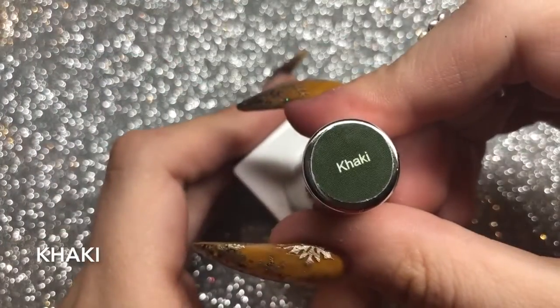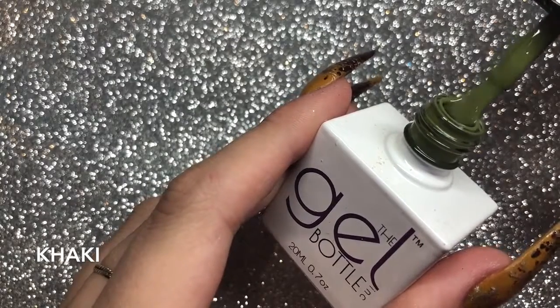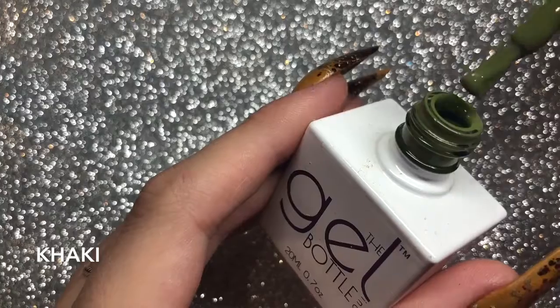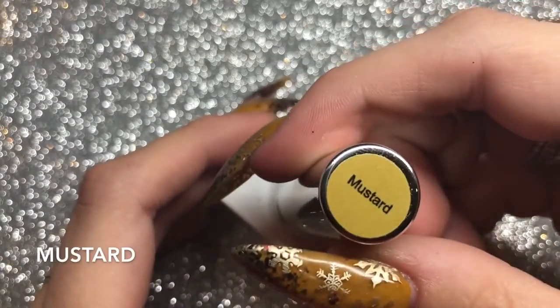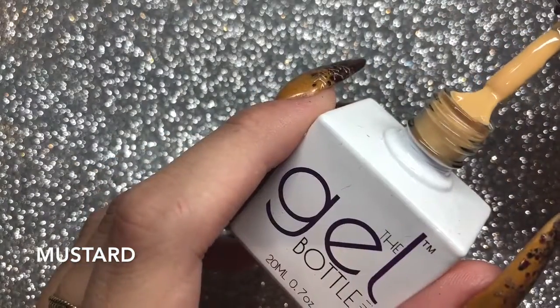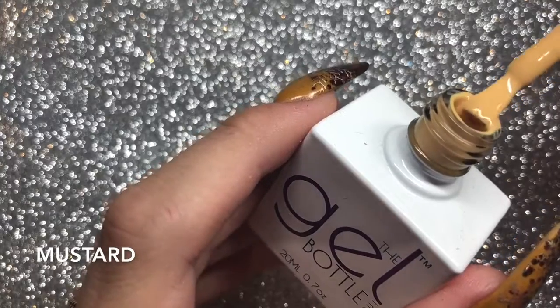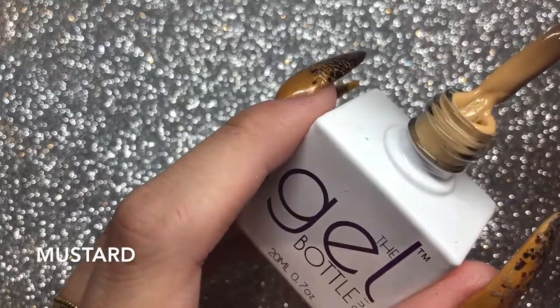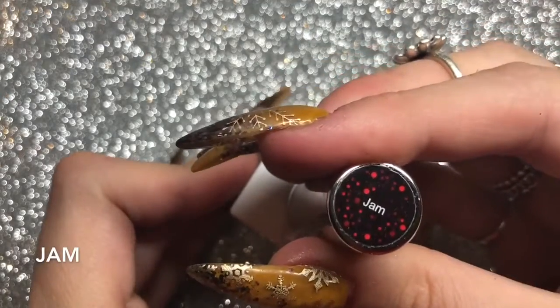Then you've got Khaki, and this is more of a green khaki — I really love this color. Then you've got Mustard. I got this color to compare to the acrylic that I've got on my nails. It's slightly more on the pastel side, but it definitely is a mustard.